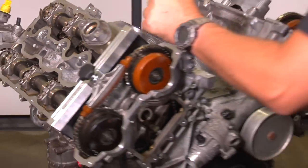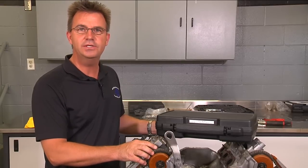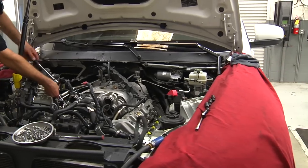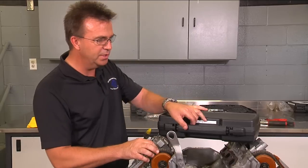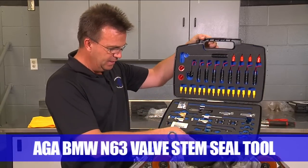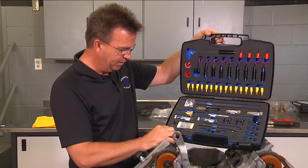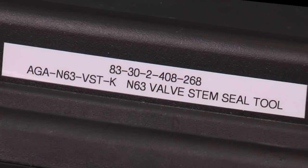Here we have an engine out of the car mounted in an engine stand to easily show you how to do the replacement of the valve stem seals. To do the actual procedure, the engine stays in the car. We're going to be using the ATA N63 valve stem tool kit, part number 8330-2408-268.